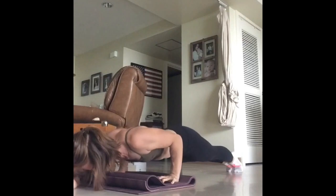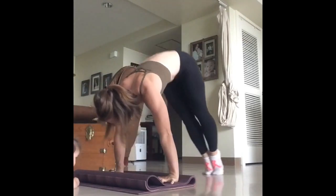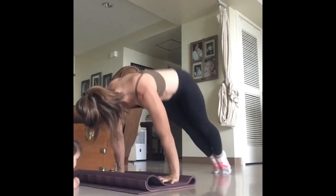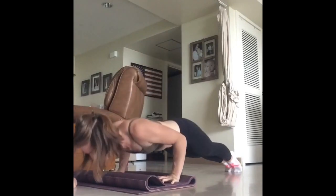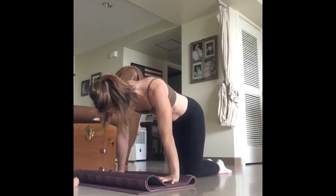This drill is good for core and shoulder strength, engaging multiple muscle groups. This is a fairly challenging drill, so make sure your wrists and body are warmed up before you begin. Enjoy!